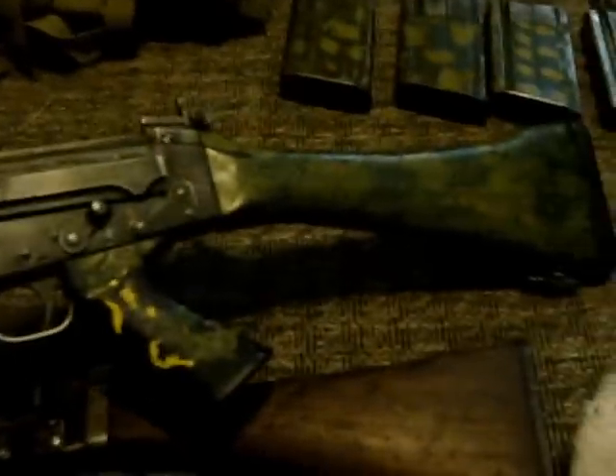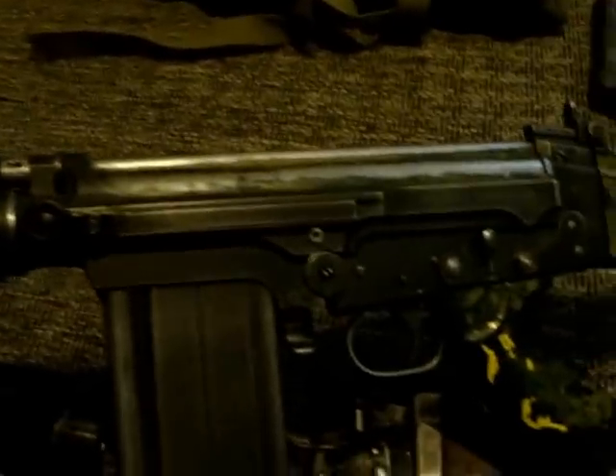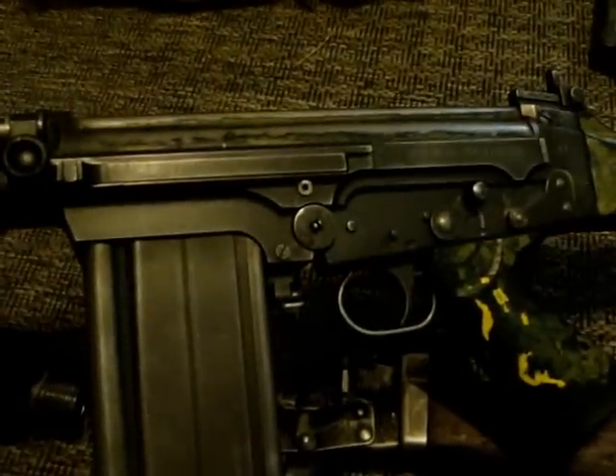This top rifle here is my South African/Rhodesian parts kit I built in 2011. It's had well over 2,000 rounds fired through it. I love this gun to death. I wish .308 was less expensive, otherwise I'd shoot it a lot more.